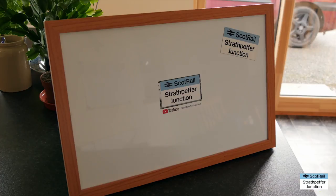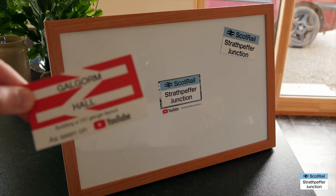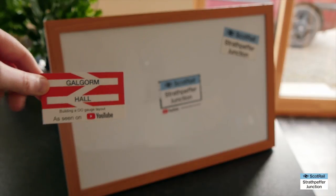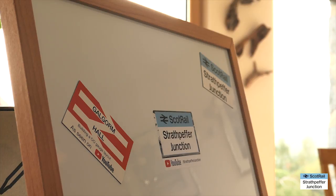To get the ball rolling, Paul at Galgorm Hall has sent me one of his brand new layout cards. It's fantastic — it's got the logo you'll see on his YouTube channel. So I'm going to pop that on the board just now. Oh, it slipped down a wee bit there, but we'll sort out the wonky angle of course.